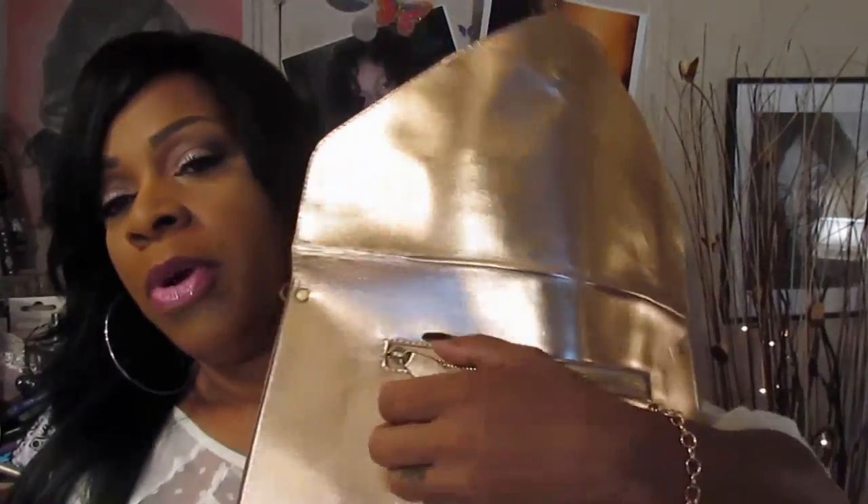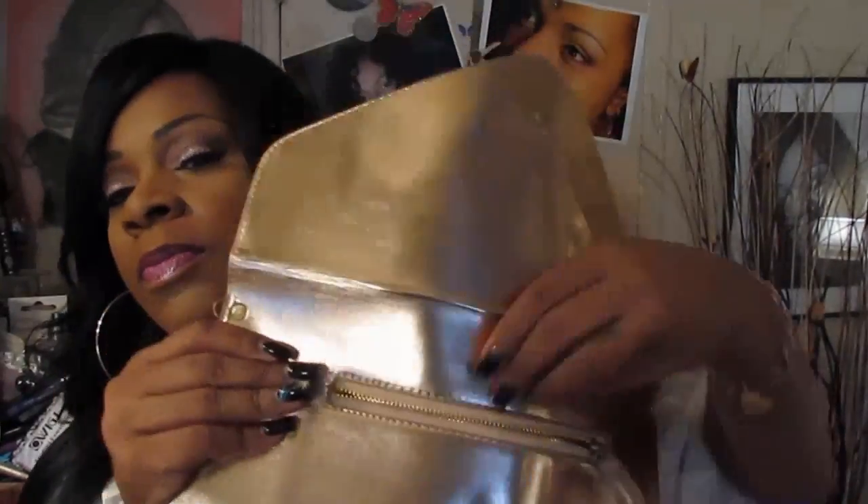On the back, there is a zipper compartment where you can fit your wallet, your keys, or whatever you might need as an extra compartment. This is designed to just be carried. I like to carry mine just like this, although it did come with a long strap. There are two little hooks, one on each side, where you can wear it cross body, over your shoulder, or just like a regular shoulder bag.